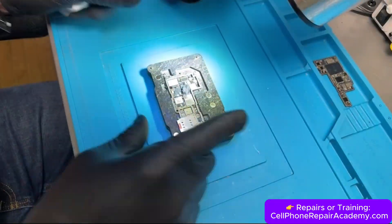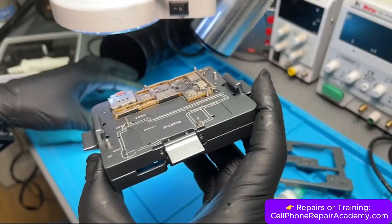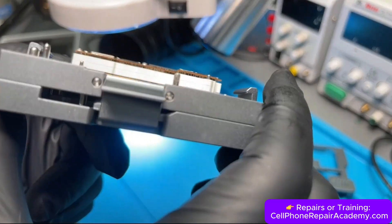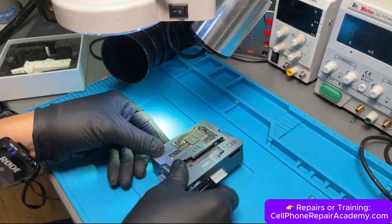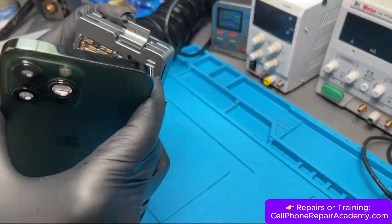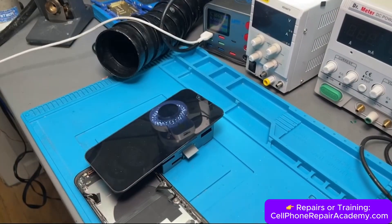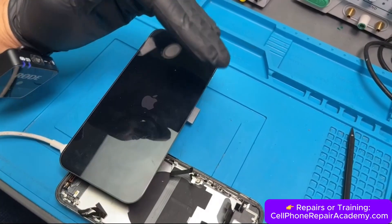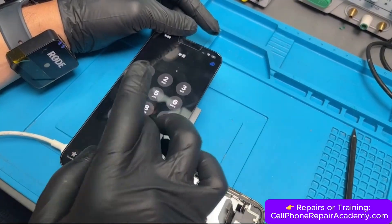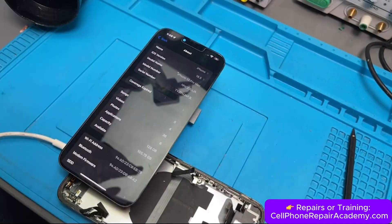Before soldering the boards back together, we use a special tool called the I-socket jig, which allows us to connect the two boards temporarily without soldering, just to test if the repair is heading in the right direction. We connect the charging port, screen, and battery, then plug in the charger to power on the device. The bad news is we still see the cellular network error and no IMEI, but the good news is the phone is no longer resetting — one problem solved, one more to go.